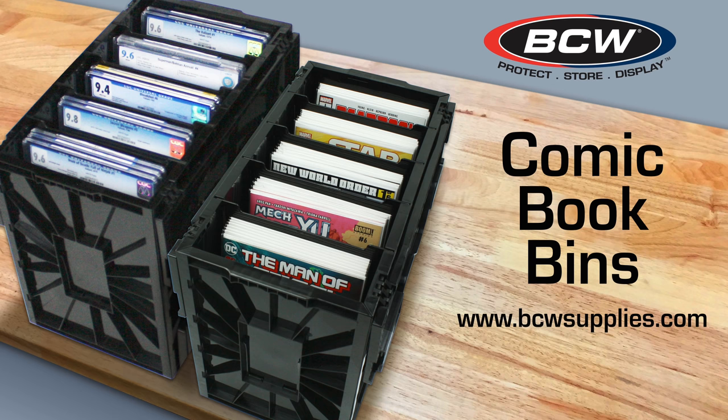You guys may have seen this thing. You may have heard about it in my previous videos. But today, we are going to lay hands on this thing. We are going to assemble it, and we are going to talk a little bit about the features and the functionality that this bin offers. I hope you guys enjoy the video. This content is sponsored by BCW Supplies. Visit them at bcwsupplies.com for accessories to protect, store, and display your collectibles.